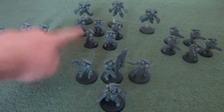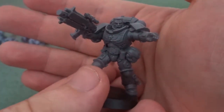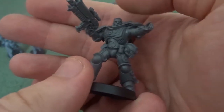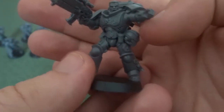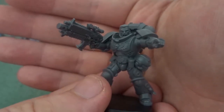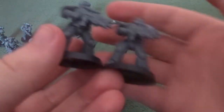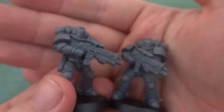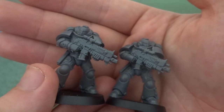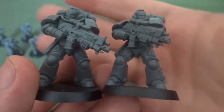Intercessor Squad B is here. The only unique pose they have is their Sergeant, who again has his helmet clipped to his hip — I wish there was the option to have him helmeted, and this was just an optional attachment point, which I'm sure is something you'll see in the multi-part plastic kit. Intercessor Squad B is made using multiples of the same pose, but you can change the directions of their heads — for example, the leftmost one is looking to his right whereas the rightmost one is looking to his left, allowing for slight variation. I will personally mix the two poses together so you get more variation across the board.